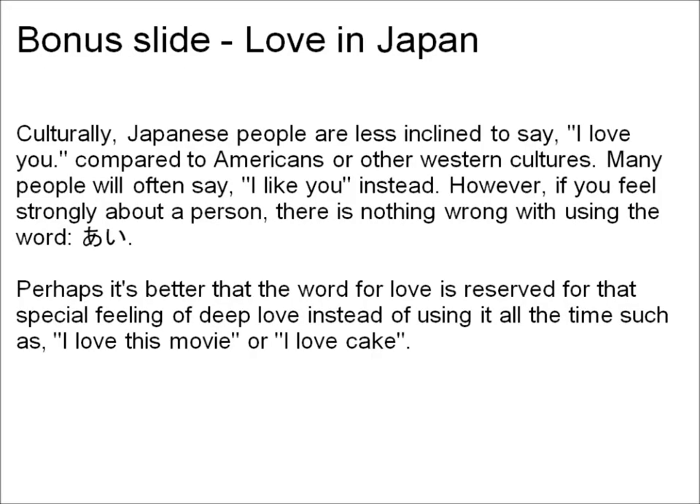In this bonus slide, let's talk about one of the words in the example word list: ai. Culturally, Japanese people are less inclined to say 'I love you' as compared to Americans or other Western cultures. Many people will say 'I like you' instead. However, if you feel strongly about a person, there's nothing wrong with using the word ai. Perhaps it's better that the word for love is reserved for that special feeling of deep love instead of using it all the time, such as 'I love this movie' or 'I love cake.'